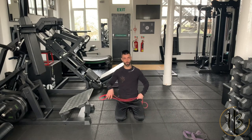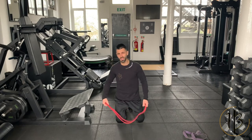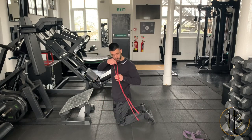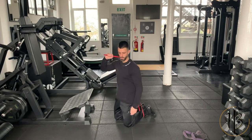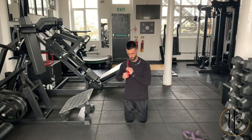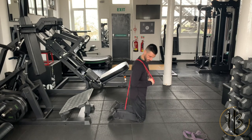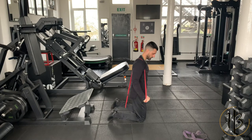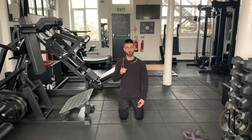To work the lengthened range and the short range of the tricep you need a band. Hook the band to your ankle, then bring it across your body onto the opposite shoulder — make sure the band sits between the shoulder and the collarbone. From there, to work the short range, drive the arm down as far as you can contracting the tricep at the bottom. Neutral spine, abs tight, all the way down, squeeze at the bottom — you'll feel an amazing contraction of the tricep.